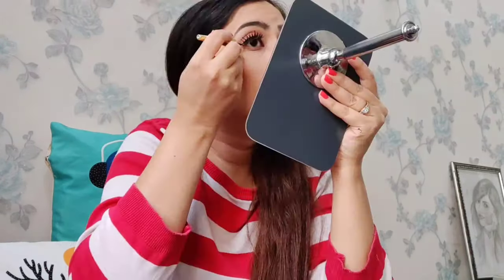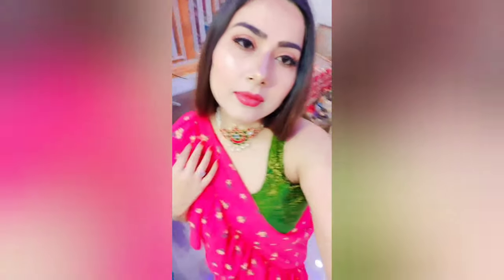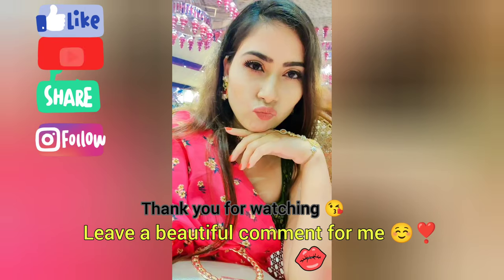Alright, so since we are done with the lashes, I am going to use one layer of liner over it so that it gets dark. We are done with the eyes, we are done with the whole face and everything. I am going to use the lip product now. Alright, so we are done with the makeup, and I will see you in the next video.